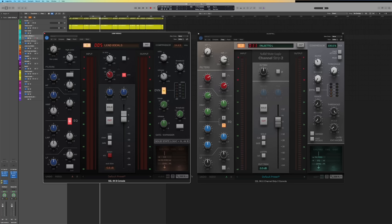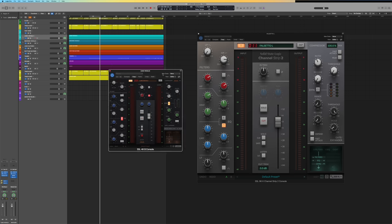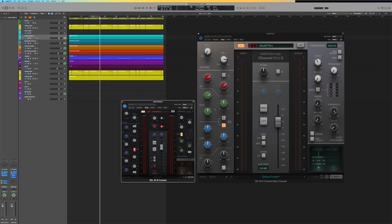Big news: 360 1.5 debuts the very first SSL resizable GUIs, with updates to 4KB and Channel Strip 2. In the bottom right corner of the GUI is a magnifying glass icon — click it or right-click a blank space and you get a selection of resizing options. The visual difference between 100% and 200% is insane, making it much easier to work with on 4K screens. Going forward, all new SSL plugins will likely ship with this feature, and hopefully SSL will revisit older ones too. And of course, 360 1.5 adds the brand new SSL Meter plugin.